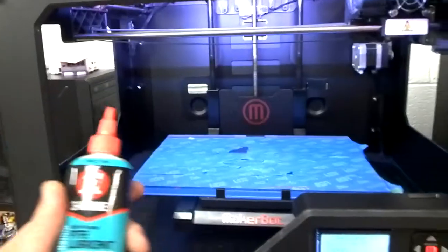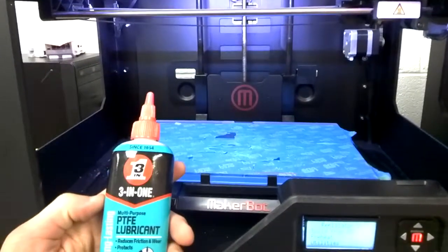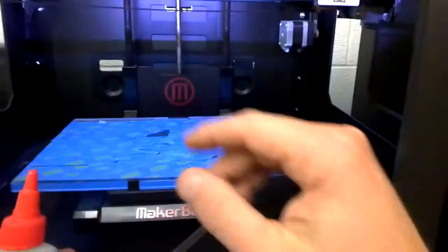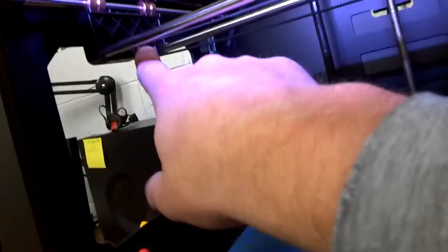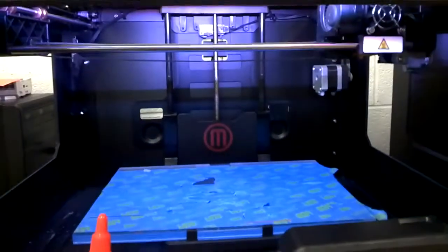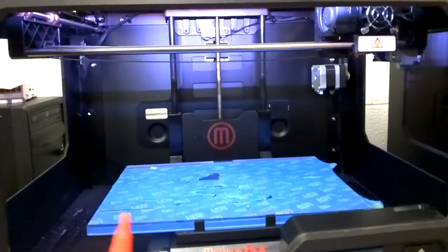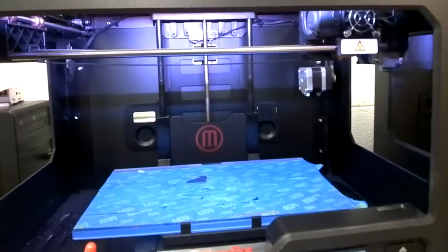One thing I've done is used some PTFE lubricant and cleaned up this rod here because it was squeaking pretty bad. I've also added some over here on this gear. We'll show you in just a minute what this looks like in terms of the problem, and then hopefully we can come up with a solution to make it better.